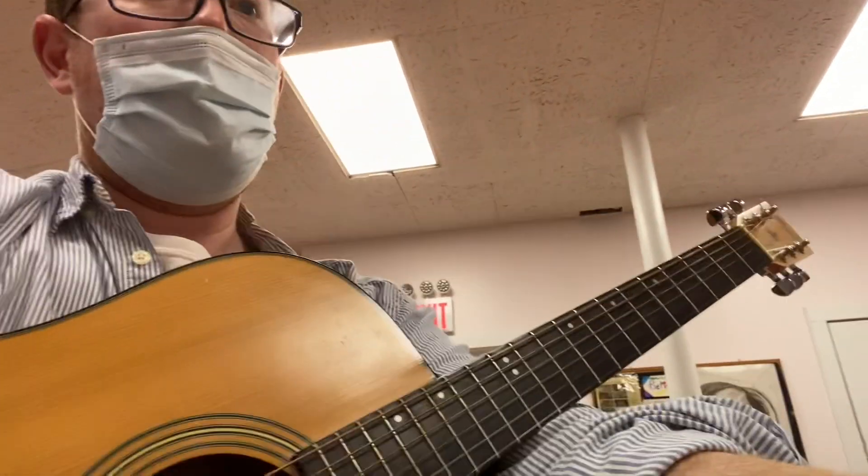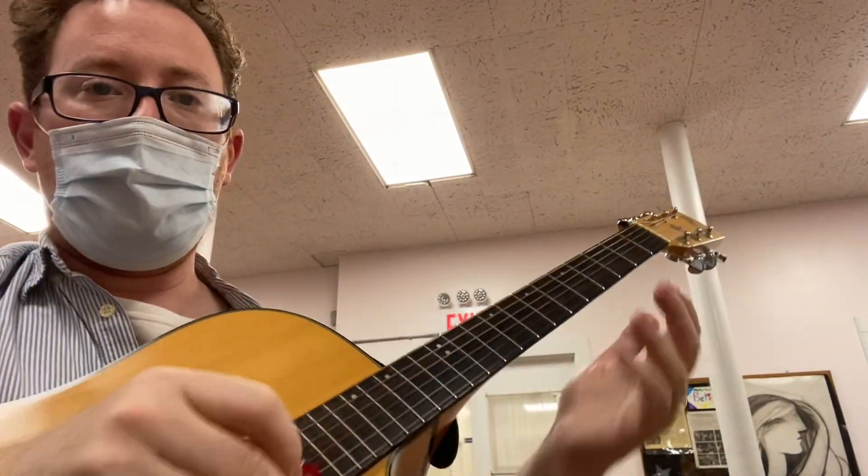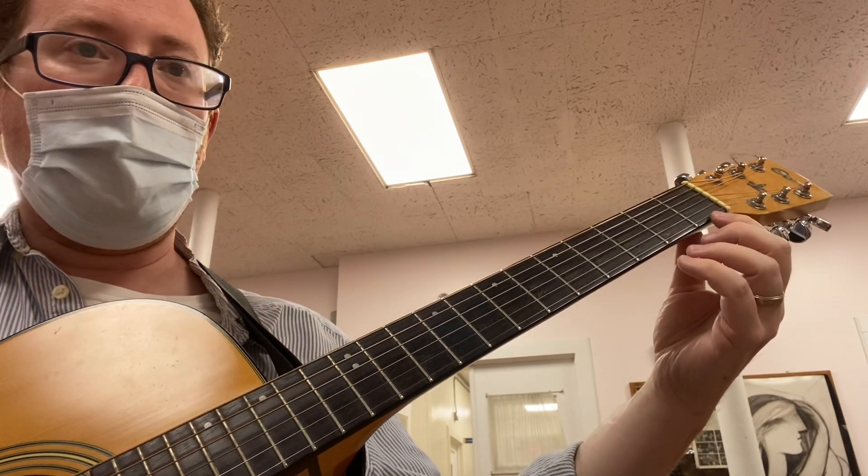All right, here is the warm-up song on page number 11. This is just to demonstrate 4-4 and 3-4, but it's a good idea to learn how to play it. So we count to 4, then we play.